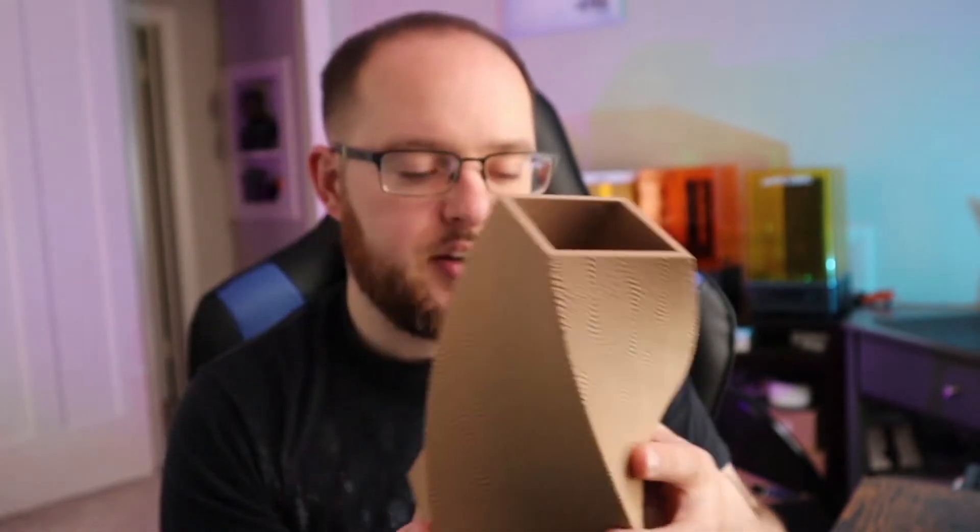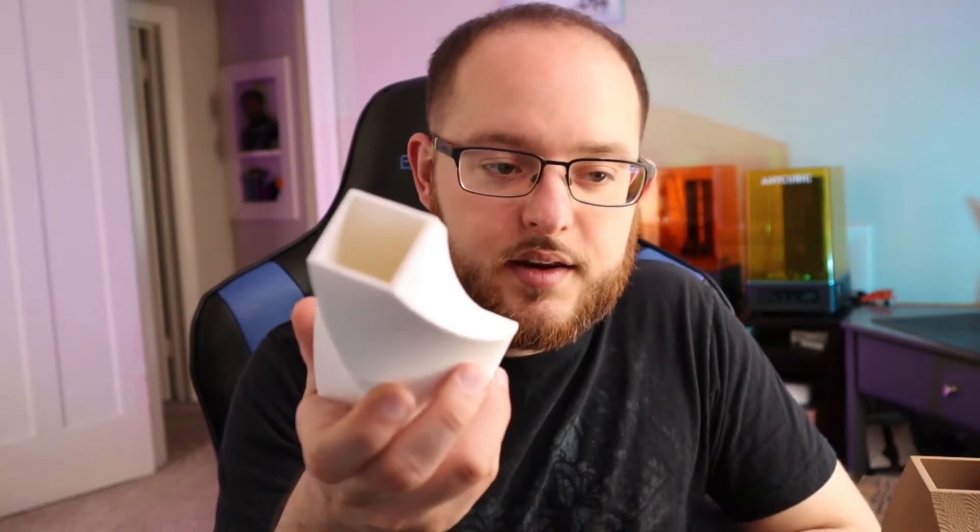I'll leave a link in the description — both of these models are on MyMiniFactory on the same page, just as two separate models because one was modified with a larger top versus the original which had a skinny top. I'll throw in a little time-lapse of this guy printing out, and then a time-lapse of myself modeling in SelfCAD.